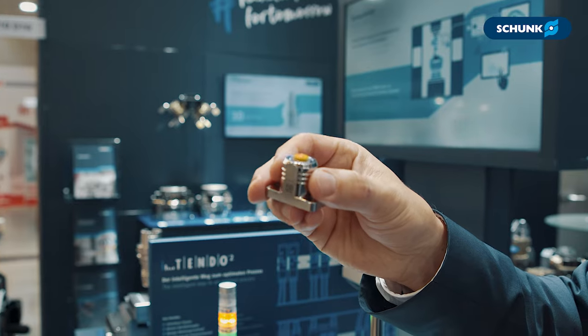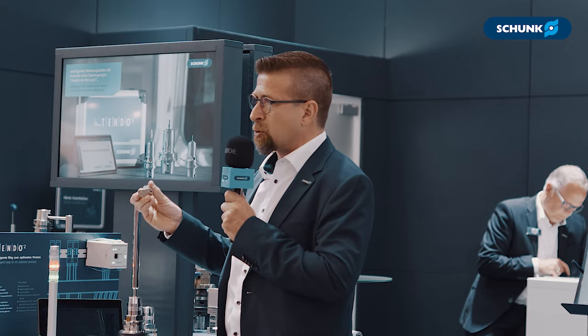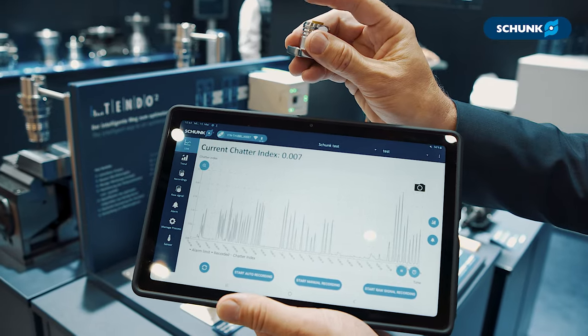We also have a special solution: this is our magnetic iTendo II. We can place it in the machine room and measure vibrations very easily.